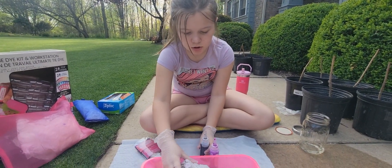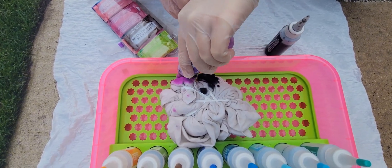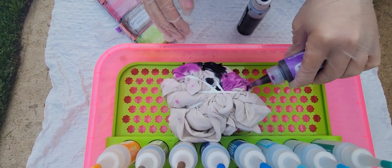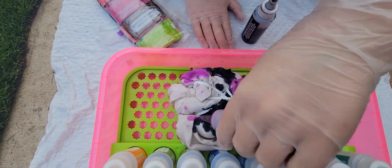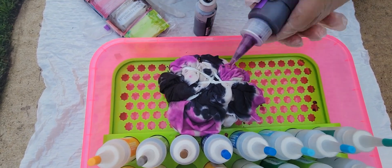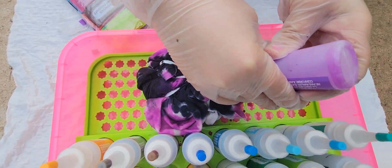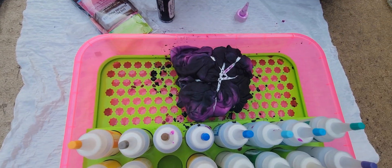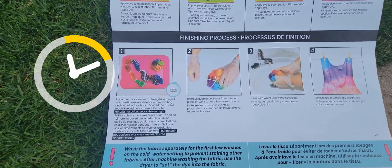Okay, let's get started. Oops, that was kind of out of the lines — it's fine. Now the shirt is all done with the dye applied.